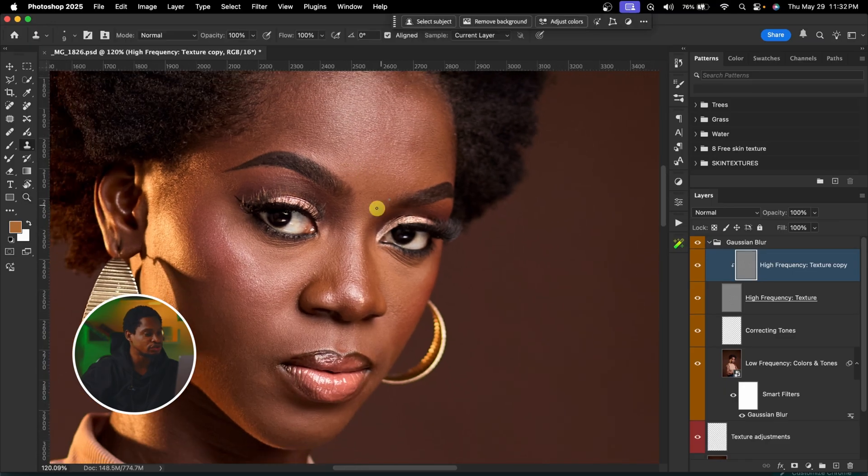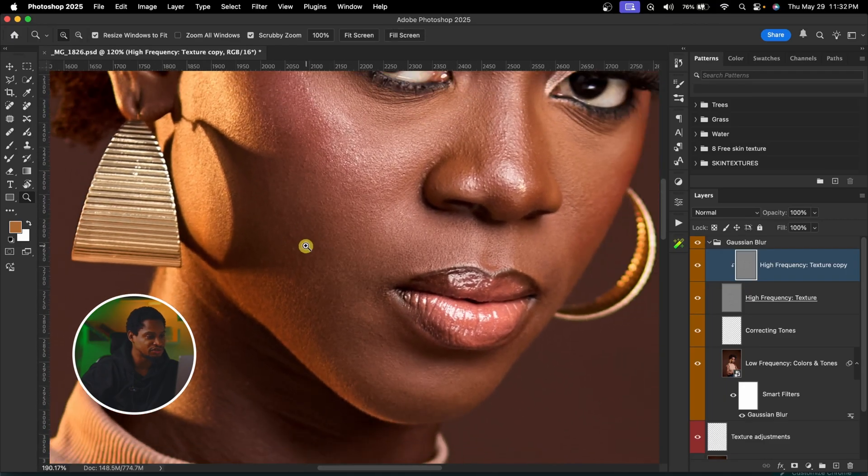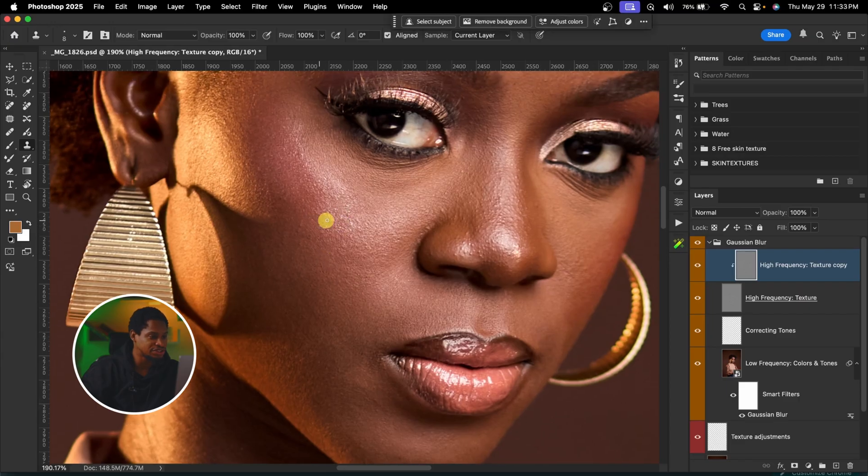This is very important — pay close attention. If you want to remove blemishes with any tool, make sure the size of the brush is equal to the size of the blemish you want to remove. If you want to remove small blemishes, use a brush size that fits those small blemishes. If you want to remove big blemishes, use a brush size that fits those big blemishes. Make sure to take your time when removing blemishes from your image.